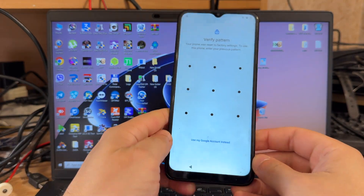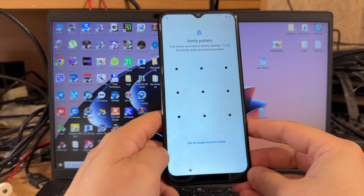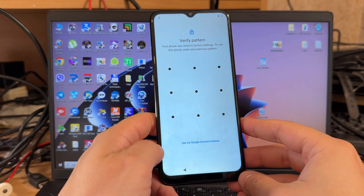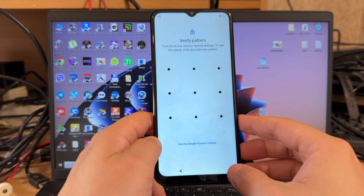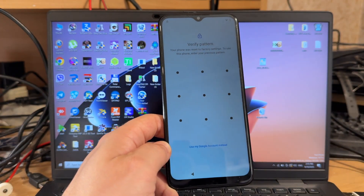Hello guys, today I'm going to show you how to unlock a Google account, also called 3P lock, on Nokia C22 TA1533 model using Pandora tool. As you can see, our phone is 3P locked — you can see the 3P icon here.